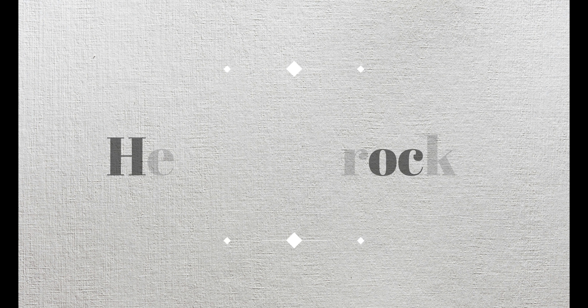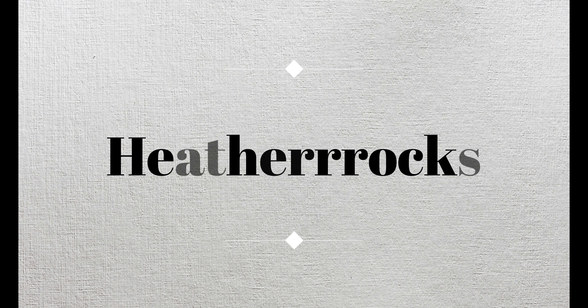Hey guys! Welcome back to my channel. Today's video is going to be a BoxyCharm unboxing for the month of December. I don't really have too much to say about it, so let's just get started. In this month's box,